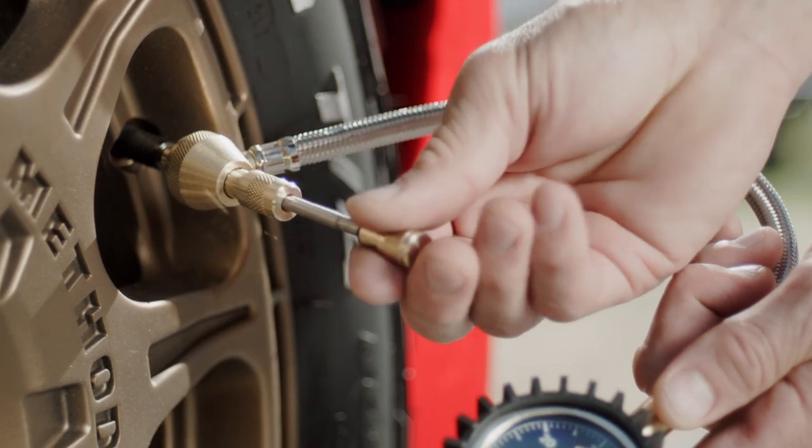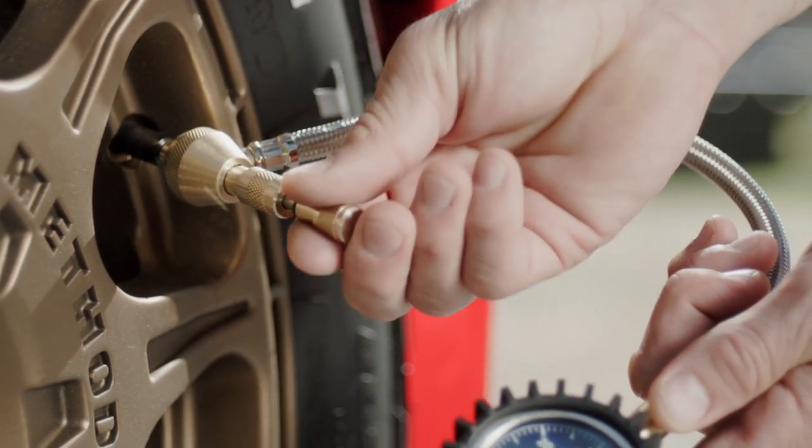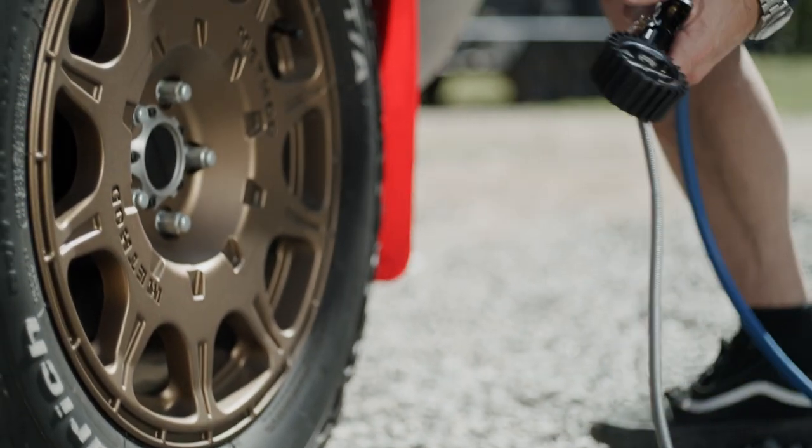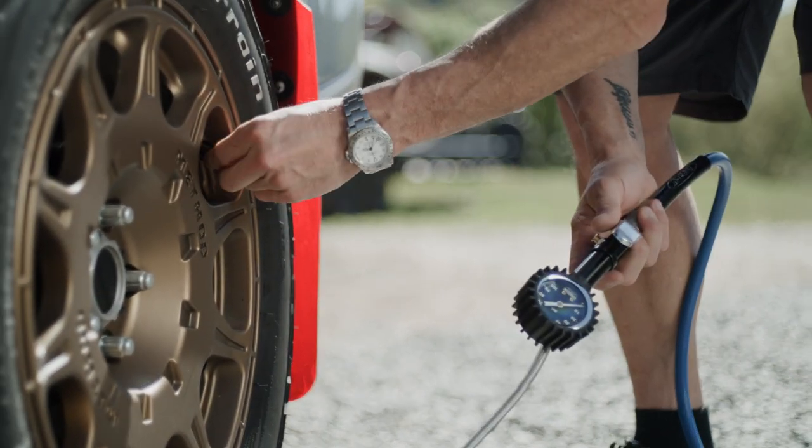Be sure to refer to your tire's manufacturing specs for details on proper inflation. Properly inflated tires save fuel, last longer, and increase handling and performance.